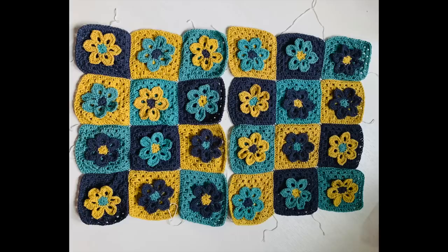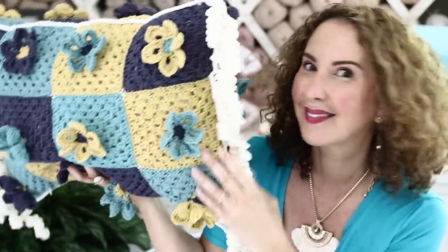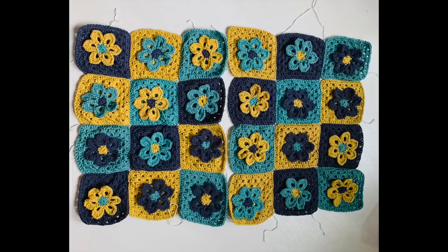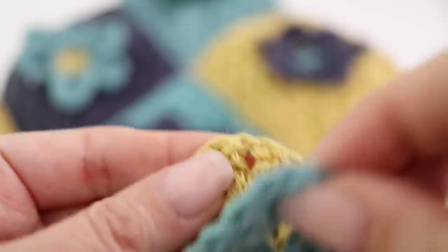Here are our two panels — two sides of our pillow. You can either assemble your grannies by sewing or by slip stitch, as I've shown many times in my tutorials. This is the front of your pillow. Place them wrong side facing each other and right side facing you, and we're going to single crochet all around the sides. I chose a white Barocco Comfort DK yarn, but you can choose any color you like — yellow, turquoise, or navy. I like the contrast with the white; it's crisp, fresh, and nice.